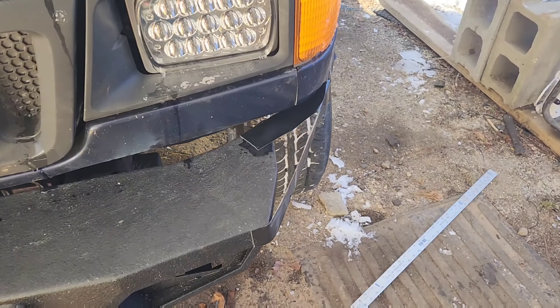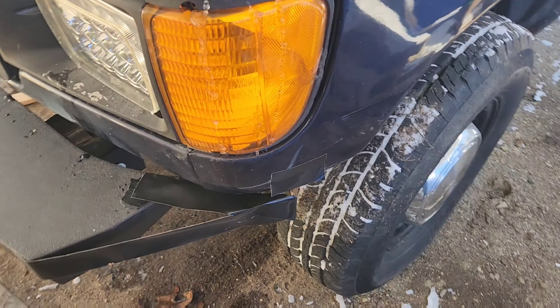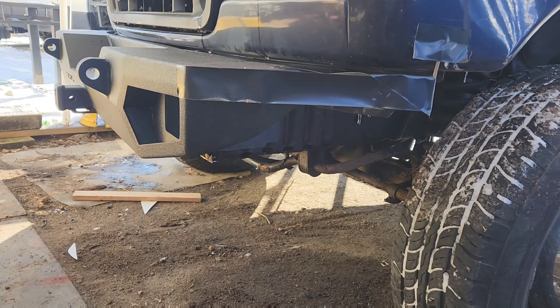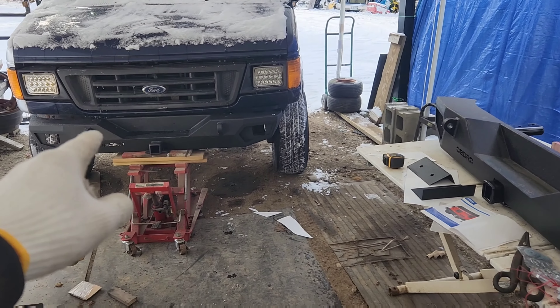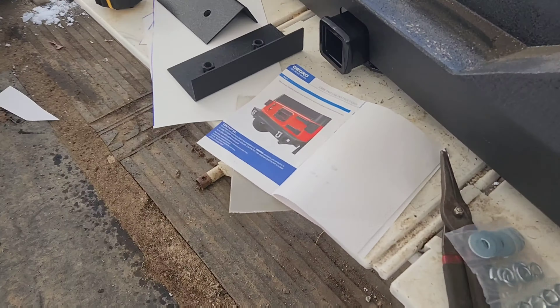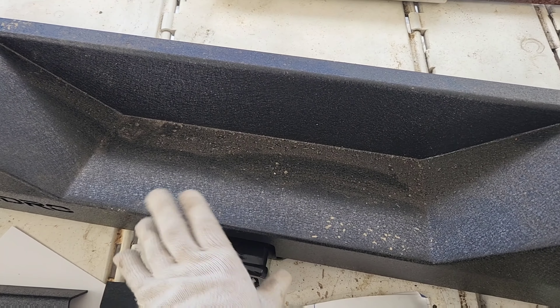We've grabbed our Gorilla Tape and marked off the thickness so you guys can visually see what we're going to try and accomplish. You might be old if you remember Dr. Doolittle and the Push Me Pull You — that's what we're making. These are rear bumpers, actually rear bumpers for a Jeep, as you can see here. This one I ordered without the receiver hitch welded into it.